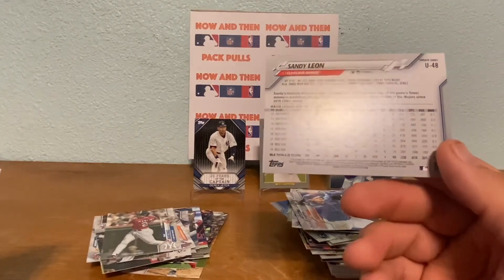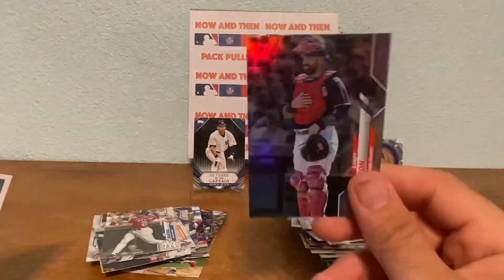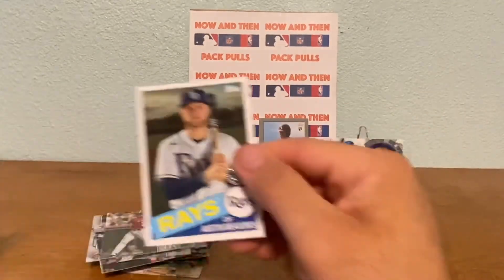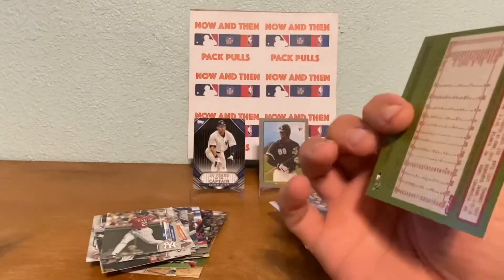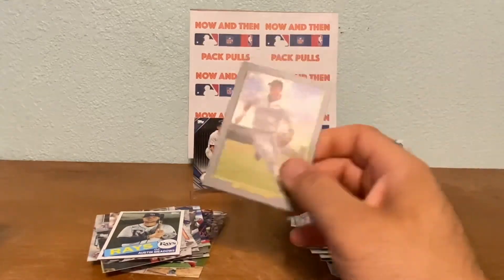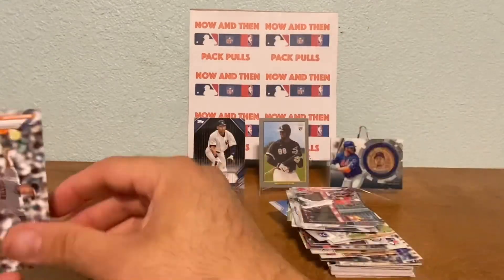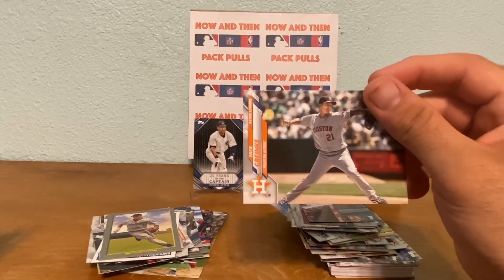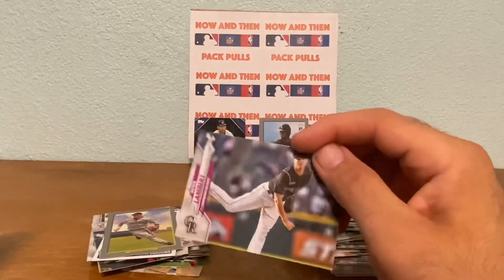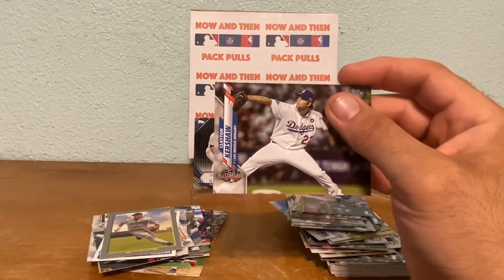That one also ends in 588 so I thought that was maybe something special, but it's not numbered - it's Update Series. Then we got an Austin Meadows - this is a nice one. We got a Turkey Red of Craig Biggio - nice, I'll take that. David Ortiz Home Run Derby card. We got a Zack Greinke - Houston Astros - his stock's gone down too. We got a Peter Lambert and we finish it off with a Clayton Kershaw All-Star Game card.